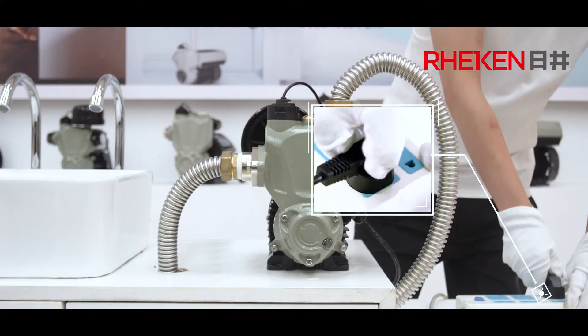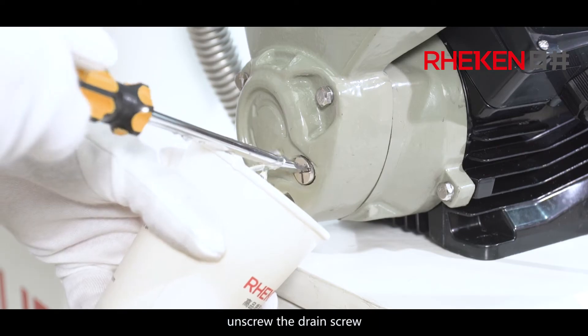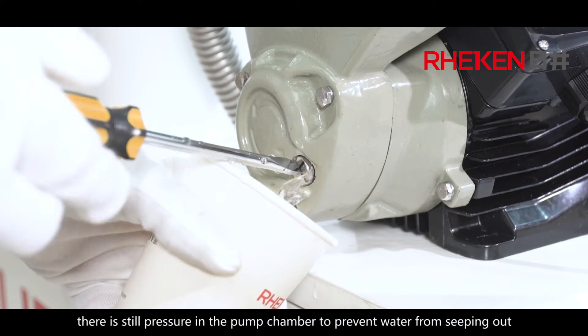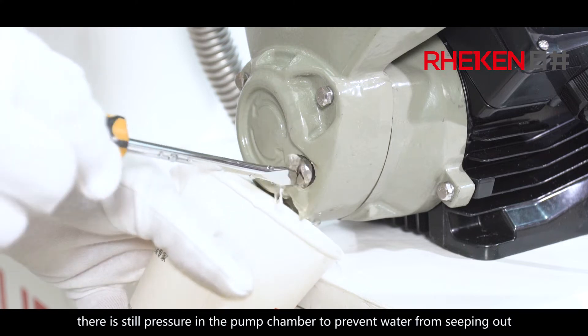Unplug the power and turn off the inlet valve. Unscrew the drain screw — there is still pressure in the pump chamber, so this step prevents water from seeping out.